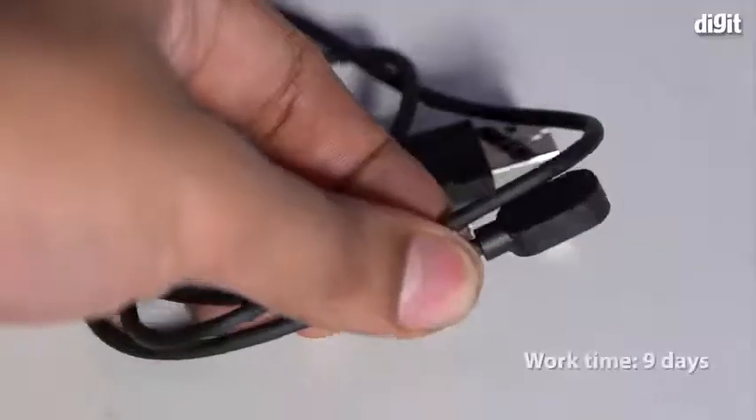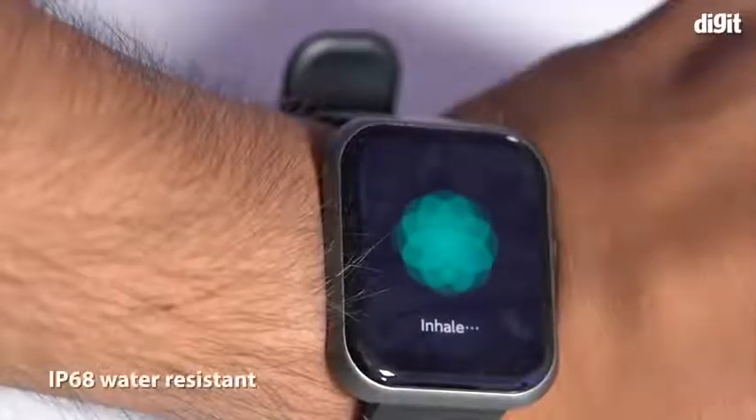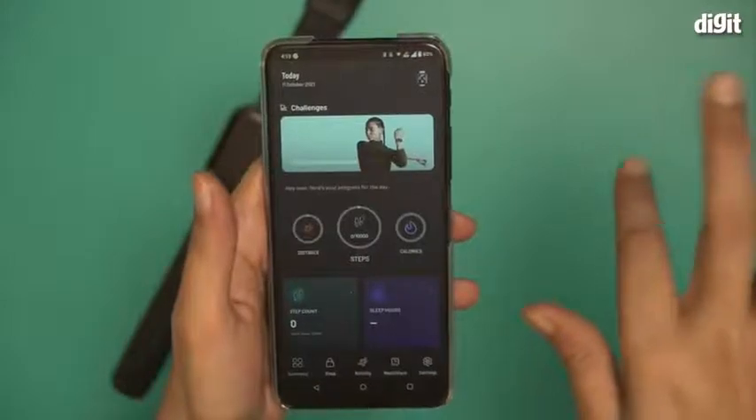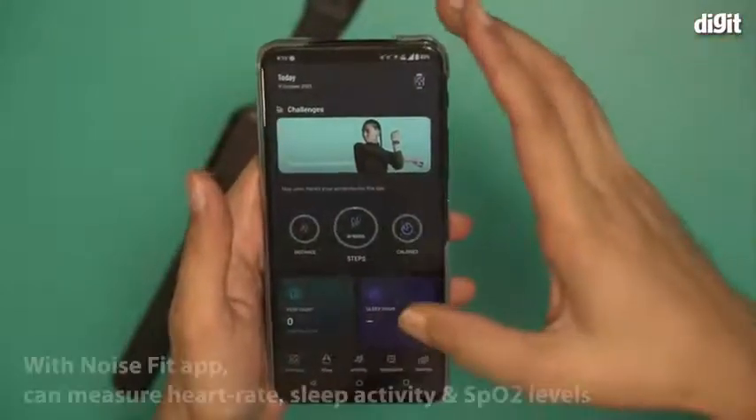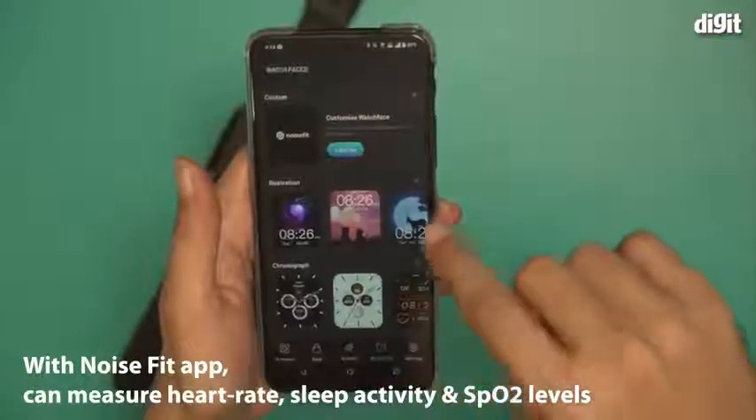The ColorFit Ultra comes with 9 days of battery life. It also comes with IP68 waterproof rating. With the Noise Fit app, the ColorFit Ultra can read SPO2 levels, can monitor your heart rate, and even monitor your sleep.